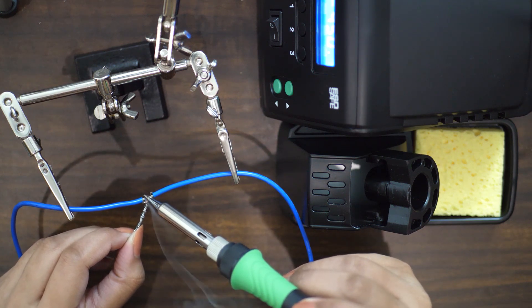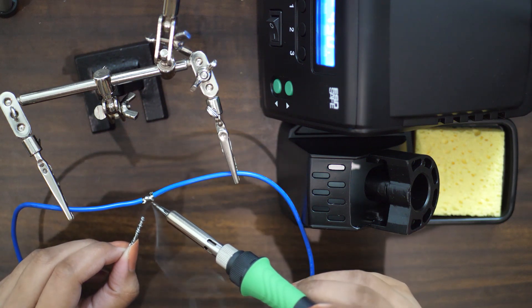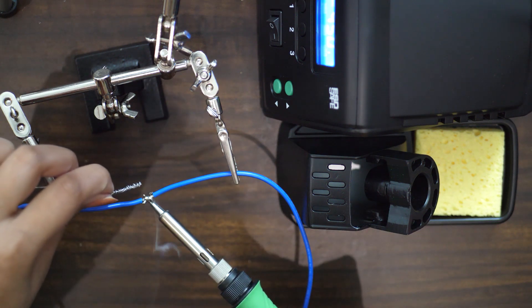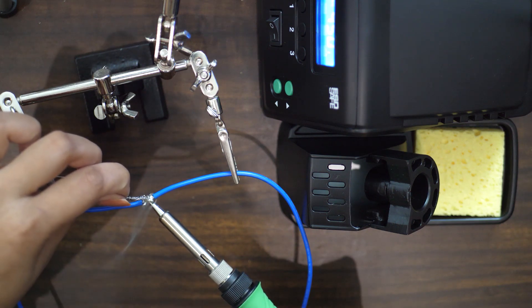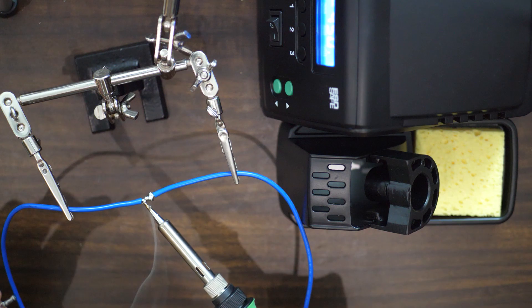Let's try to solder these wires. We should use thicker solder for thick wires — if you don't have thick soldering wire, just fold it multiple times to gain the thickness you want. So the solder goes smoothly in the metal contact area and we have a fine joint.